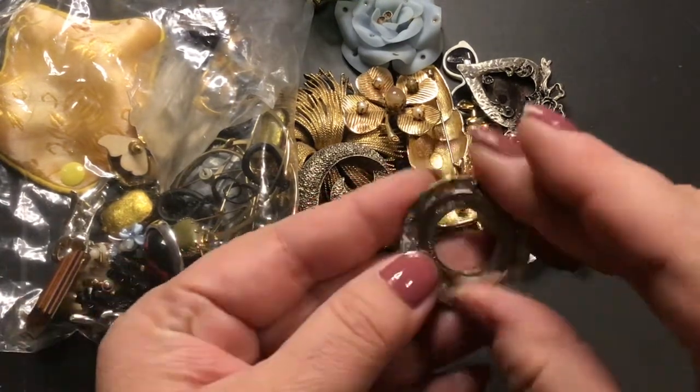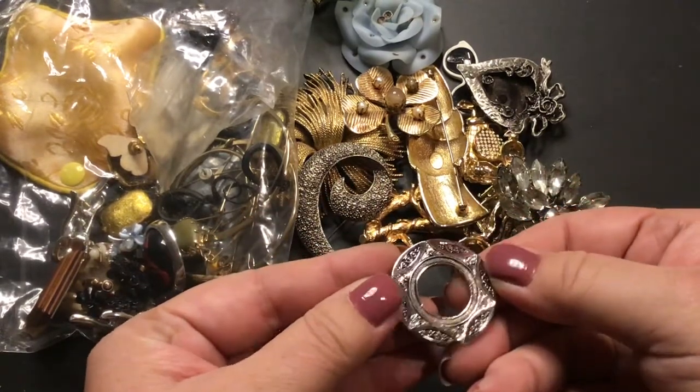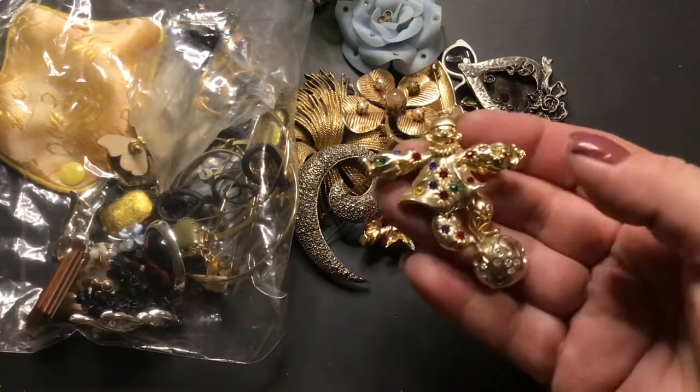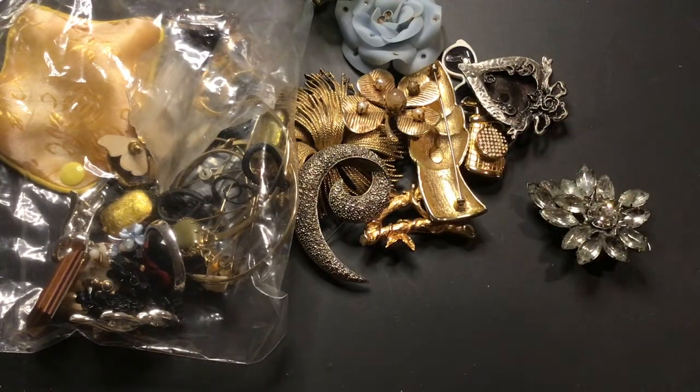This is a scarf clip. It's a pretty one though — kind of looks Celtic. Oh, I like him, his legs move. He's a clown! He's a clown, no maker on him either.